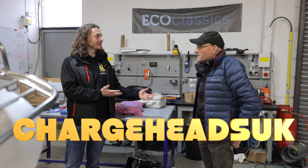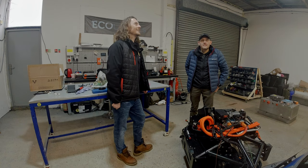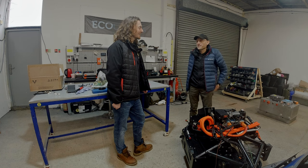Welcome to Charge Heads. My name's Tim and we're here again with Nick, Eco Classics in the cow shed. Although the cow shed has extended — it has expanded that way, and we've got another couple of units now.